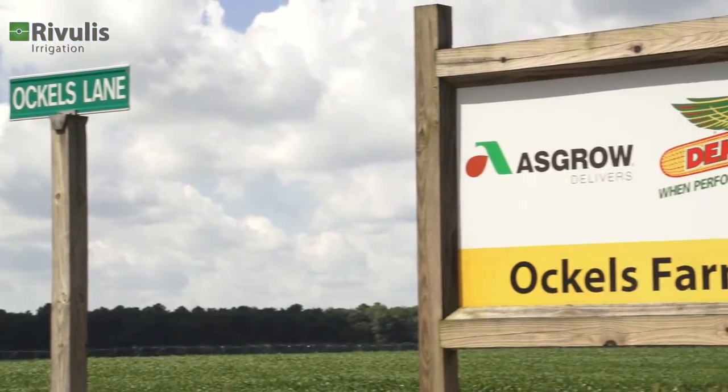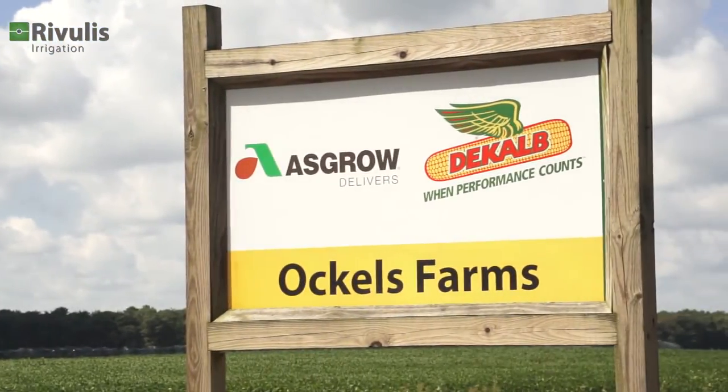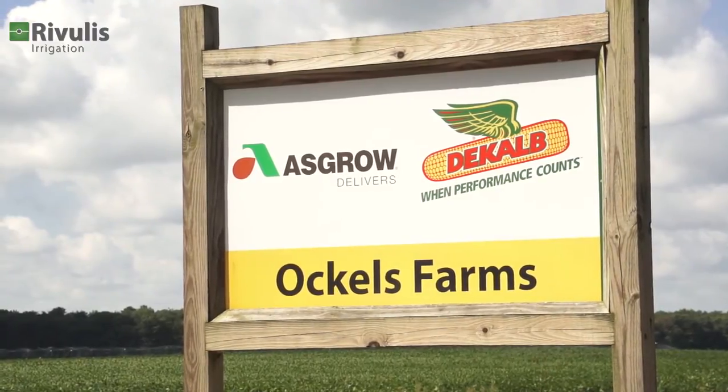Five years ago, Dale Ockels tried Rivulis T-Tape on an odd-shaped field where his central pivot system could not work.